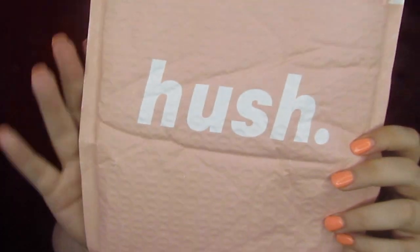Hey you guys and welcome back to my channel. So today we have got a little Hush haul for y'all. I bet you can't guess what it is.